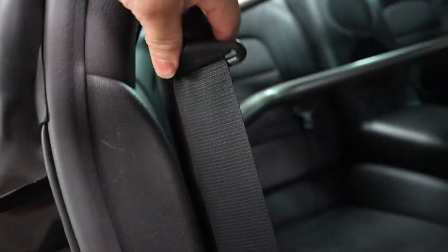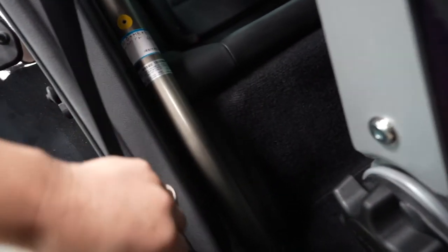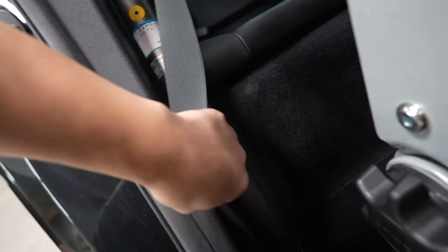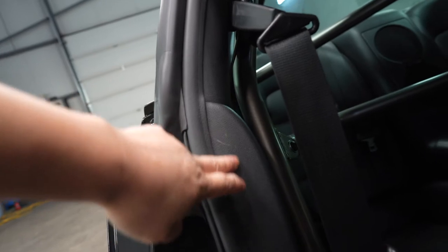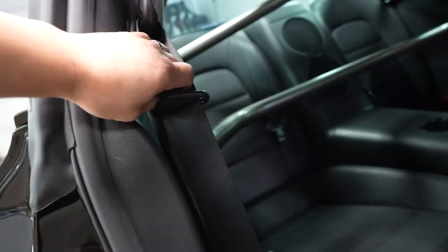There you go — look at that guys, nice clearance, doesn't hit the seat belt. When I was installing initially I was really concerned this bar was actually touching the seat belt, but it cleared. The only thing I didn't like was — it's my first time ever doing this on my own — I didn't cut it very nice, and there are little scratches here and there because I lost my patience. But beautiful, guys, turned out absolutely beautiful.